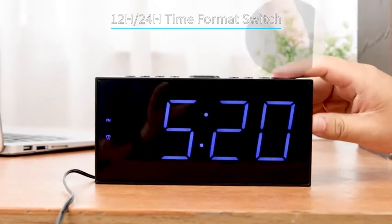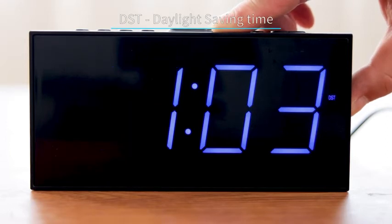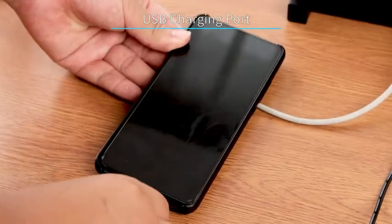Short press this button to switch 12-hour or 24-hour time format, and long press to turn on or off the DST function. You can charge your mobile phone with the USB charging port.